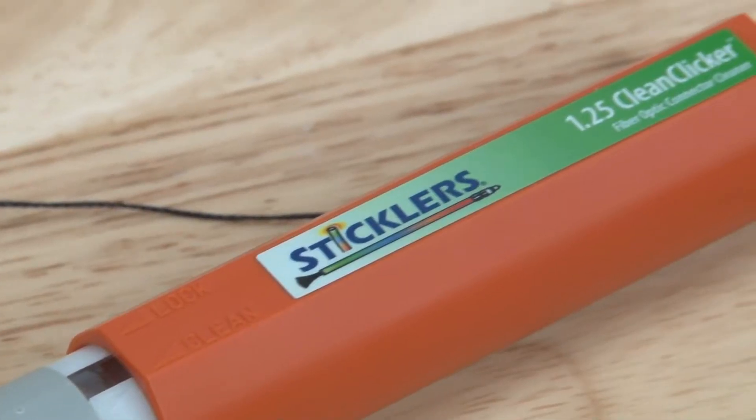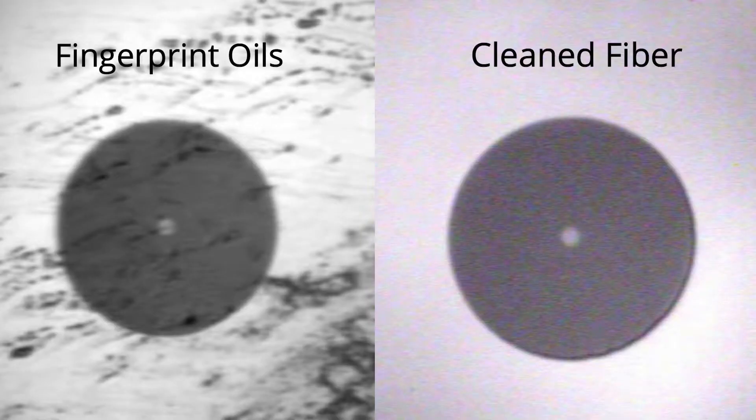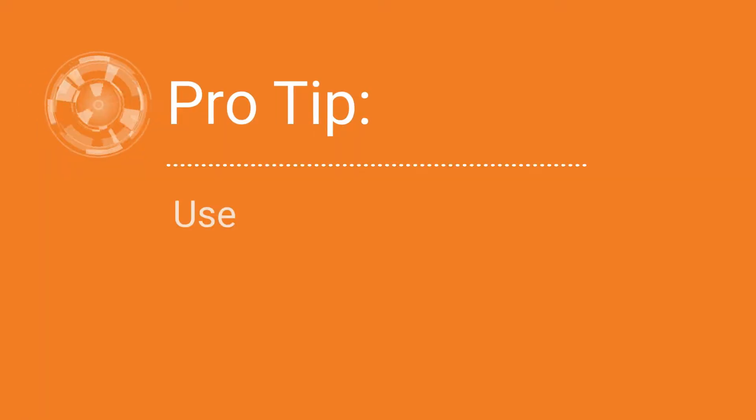The 1.25 millimeter CleanClicker is a very effective tool and will remove connector end face contamination at least 90% of the time. You may find heavily soiled connector end faces in an outdoor pedestal or one that's been neglected for a long time. These instances will need more aggressive cleaning.